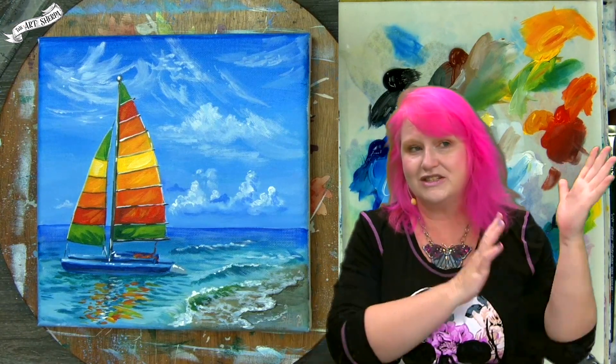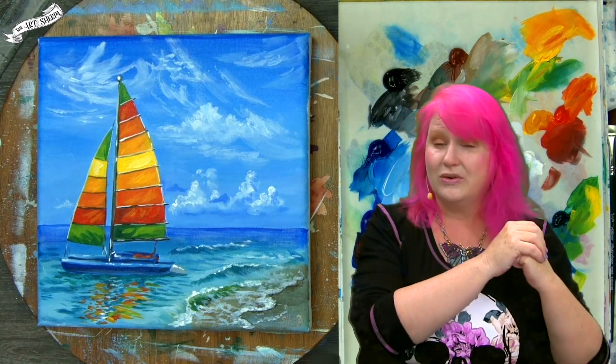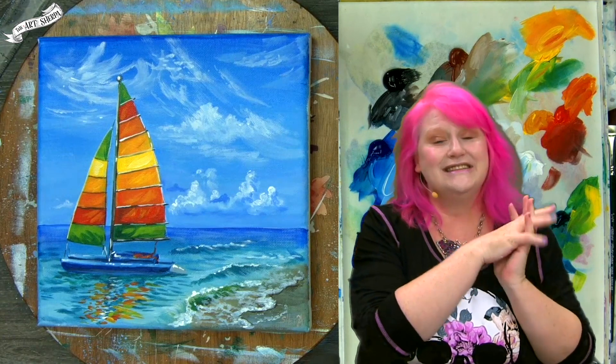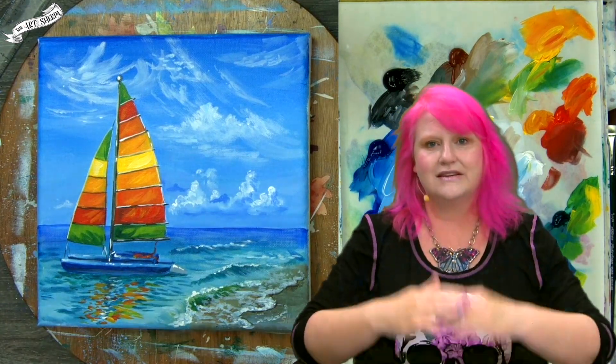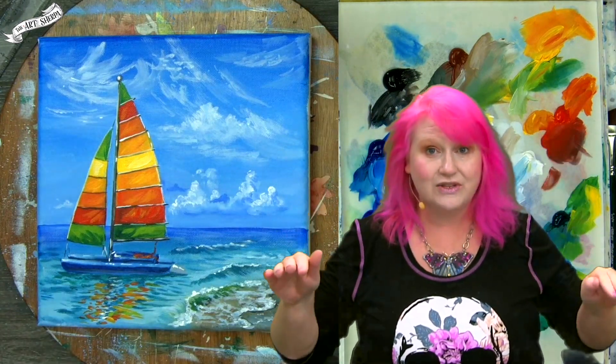If you think this sounds cool, hit the subscribe button because we do this for free all week, every week. Also, if you came here just because you thought it was a cool thumbnail, welcome! Or if you're here as part of our 30-day painting program, Acrylic April, this is going to be a really fun day. Hopefully by now all of those aquatic skills have interlocked into different skill sets that have built up on each other, so you're really ready for this boat painting.